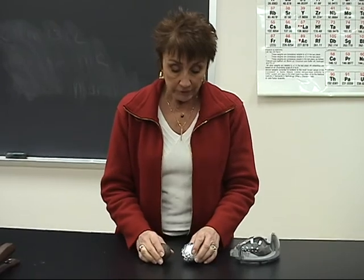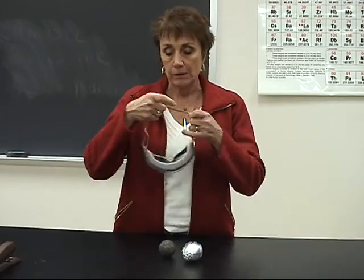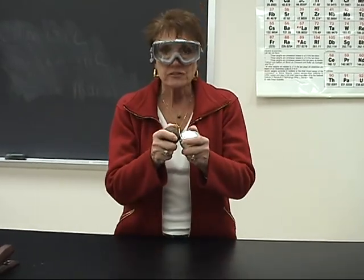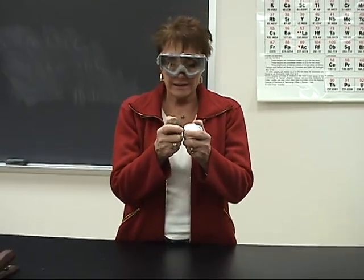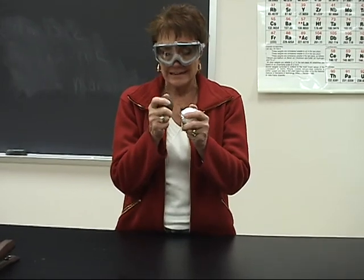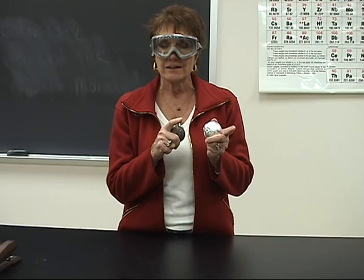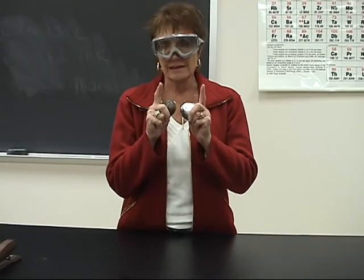All we have to do to make this happen is — I'm going to put on my goggles, and I'm going to slam these two together. Because a lot of light and heat is produced, it's easier for you to see if I turn the lights off. So that's what I'm going to do. Here we go.